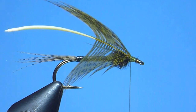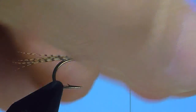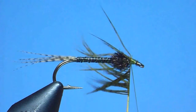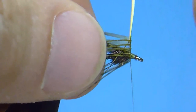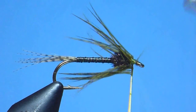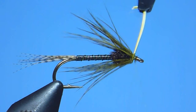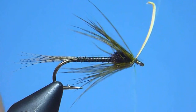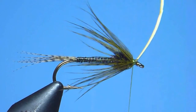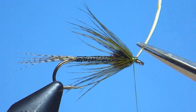Once secured, we'll next briefly pre-fold our hackle by gently sweeping and pinching the barbules rearward from the stem. Once adequately folded, we'll go ahead and begin winding our collar by taking two or three nice, sparse, carefully controlled turns with our hackle. Once satisfied, we'll carefully tie off our partridge feather with a few well-placed, tightly drawn thread wraps, then trim away the excess stem closely at its base with a quick careful snip.